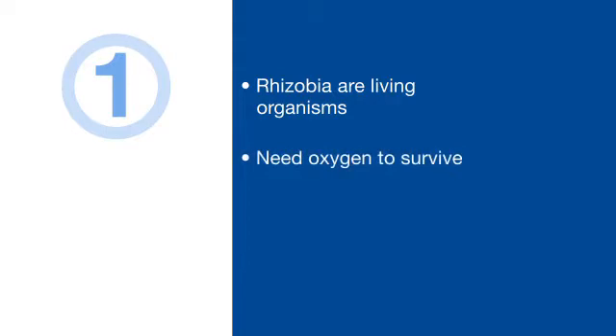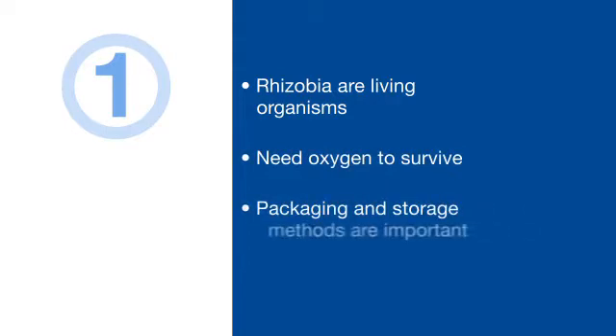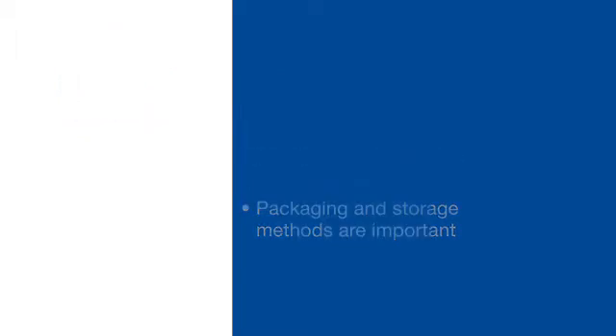One: always remember that rhizobia are living organisms. They must have oxygen to survive. That's why the rhizobia in Vault HP inoculant are packaged and stored the way they are.